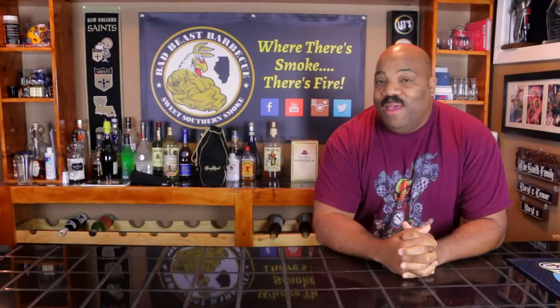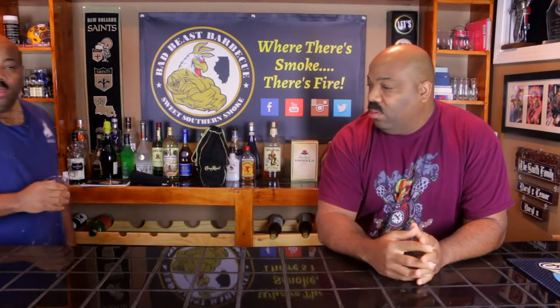Hey, what's going on guys? Welcome back to another episode of Bad Beast BBQ. I'm your host, Daryl. Man, what are you doing? Can't you see I'm making a video? I want to get the crown. You want the crown — you always want the crown. Dude, you couldn't wait 10 minutes so I can do this intro? Get the hell out of here.